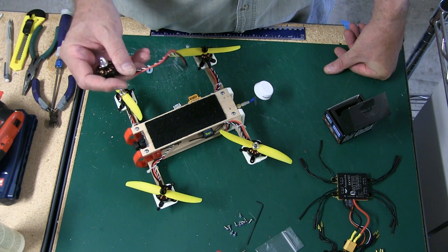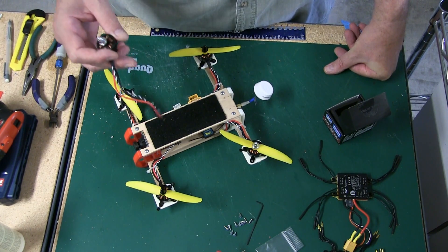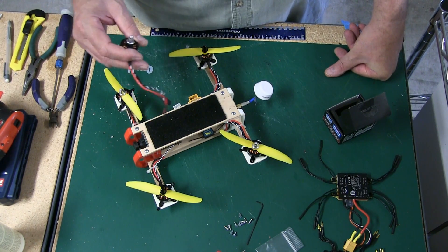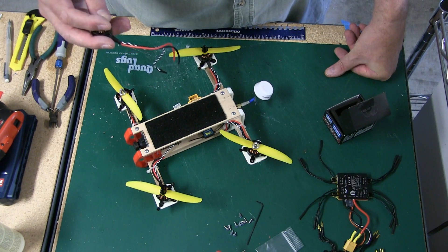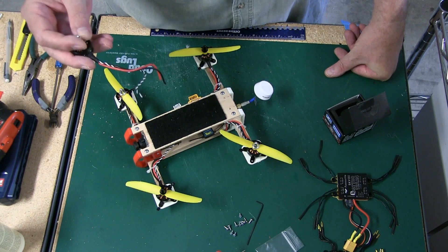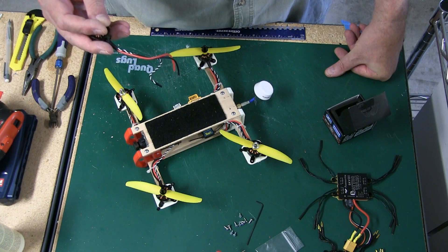It's real easy to install on our little 250. This 250 here is built with our prototype parts — the molds have been started. We'll have production parts hopefully within two months, and at that time we'll have not only the quad configuration but the tri configuration at the same time as well.